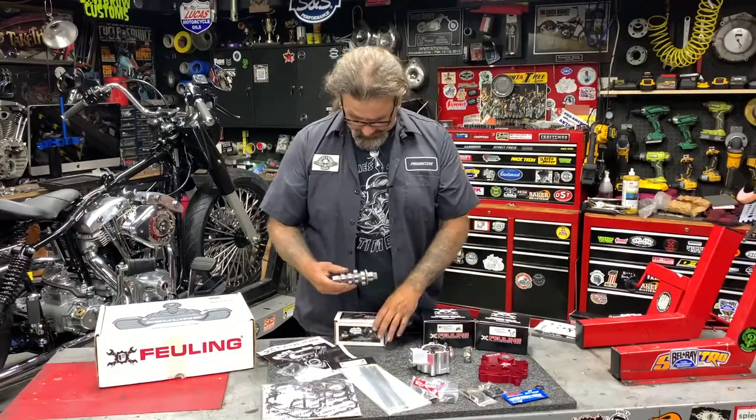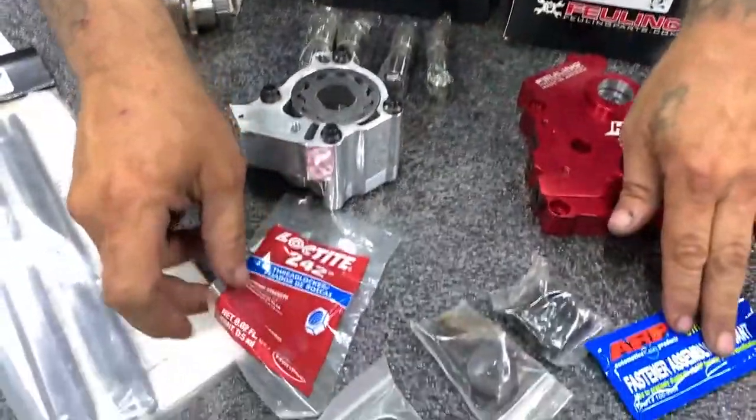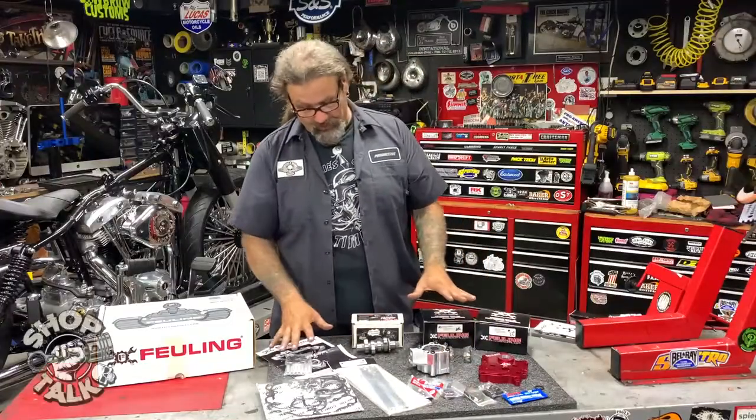The Reaper cam and a complete set of Cometic gaskets come along with this. Brand new studs, brand new hardware, and a new Timken cam bearing — all in the package. You get all of this together.